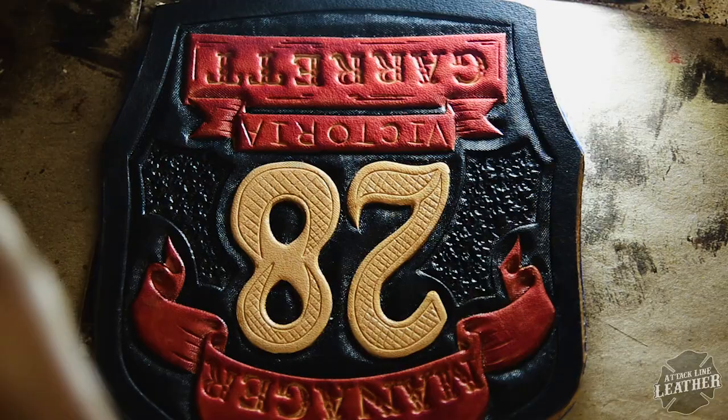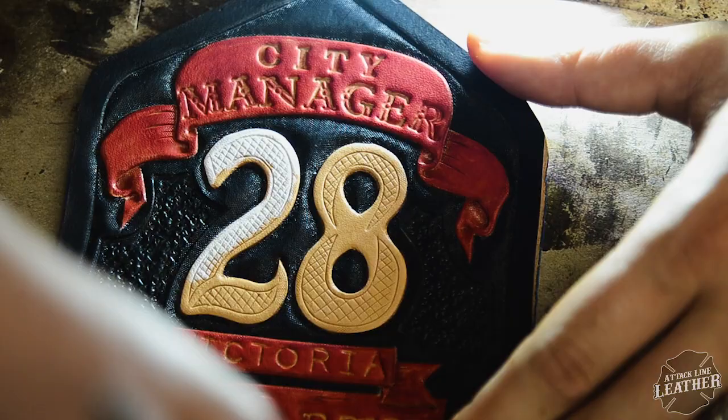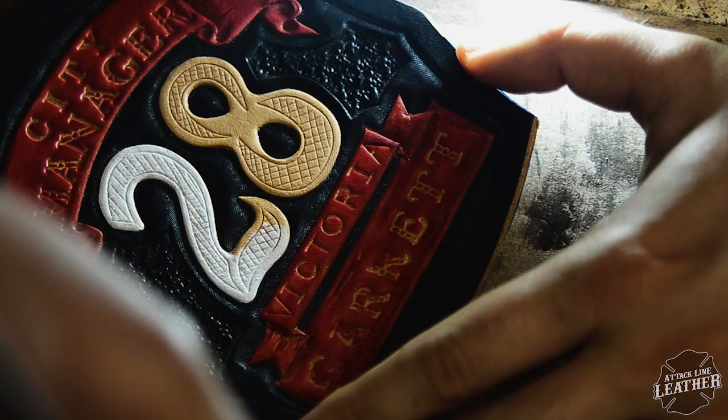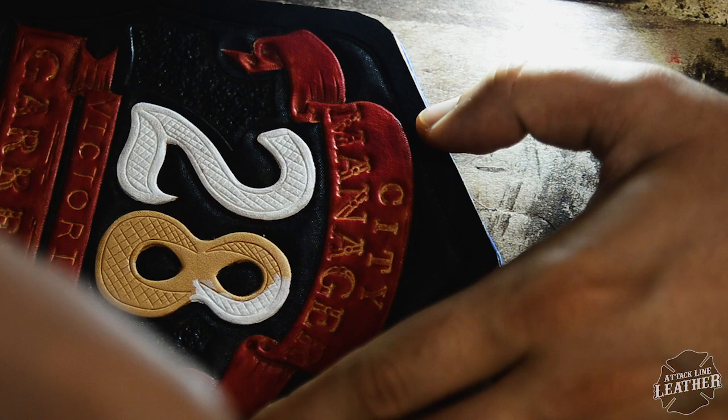For painting the number I'm just using an EcoFlow water-based paint — obviously I'm using a white. Generally you're going to need to do a couple coats of white, because one coat tends to not be enough to cover the leather and you'll be able to see the leather bleed through. So generally I do two coats of white, more if necessary.